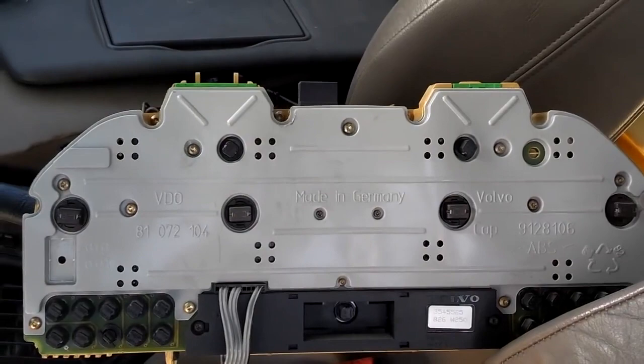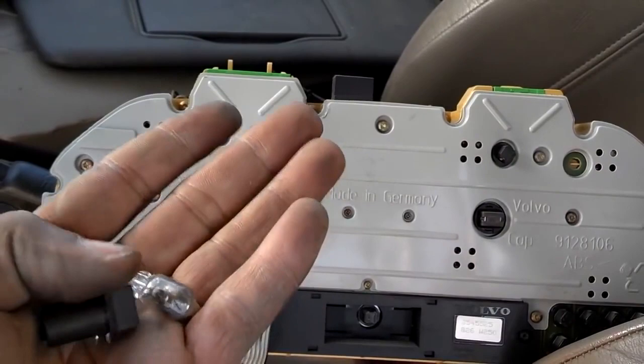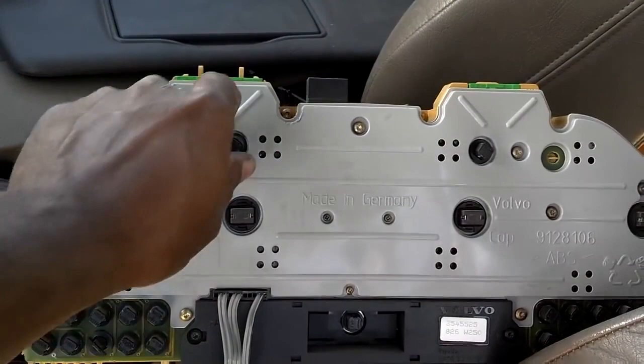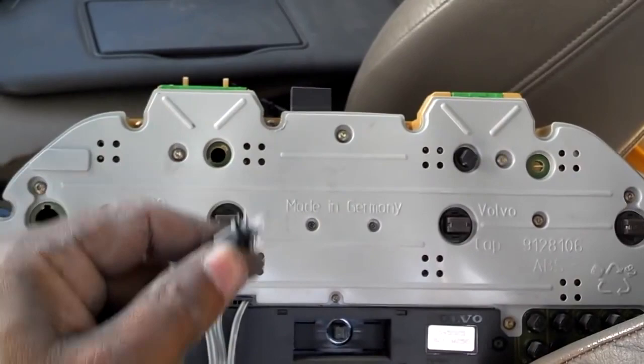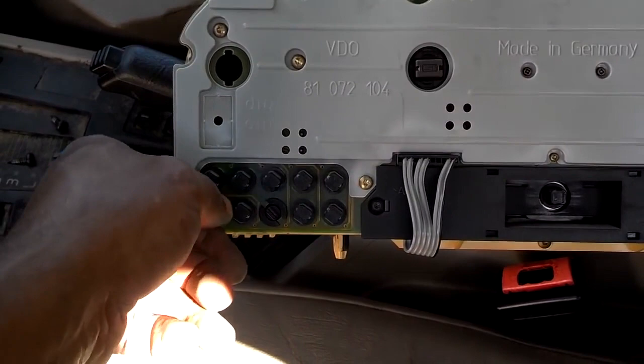Once you have the cluster out, you can replace light bulbs by twisting these and pulling them out. These bulbs actually pull out of those sockets, and those are the kind of light bulbs that go in for your main three lights. These are your turn signal light bulbs — pull those out; they're an assembly and you have to buy them as an assembly. Those are similar to the ones that go into your warning lights. If you want to disconnect a warning light, like your service engine soon light, a lot of people disconnect that.